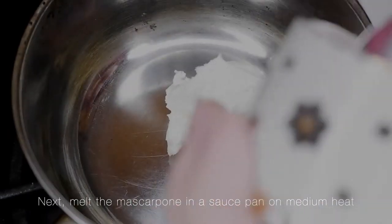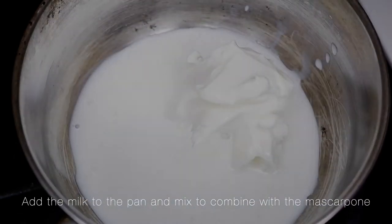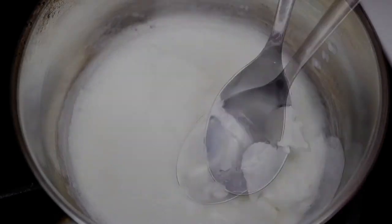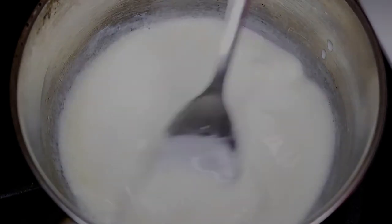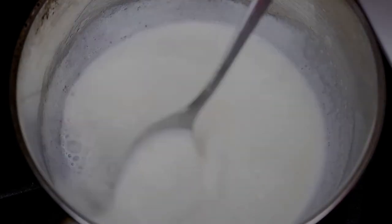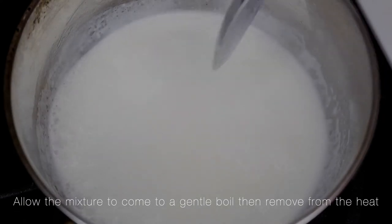Next, melt the mascarpone in a saucepan on medium heat. Add the milk to the pan and mix to combine with the mascarpone. Continue to stir the mixture as it heats up to prevent burning. Allow the mixture to come to a gentle boil, then remove from the heat.